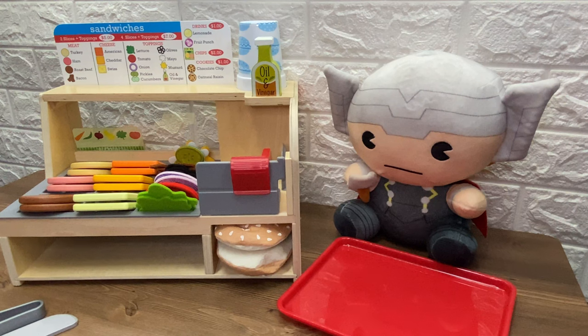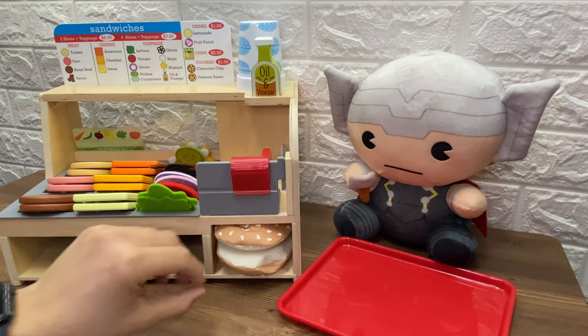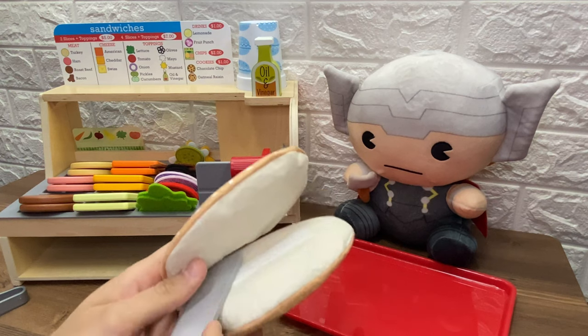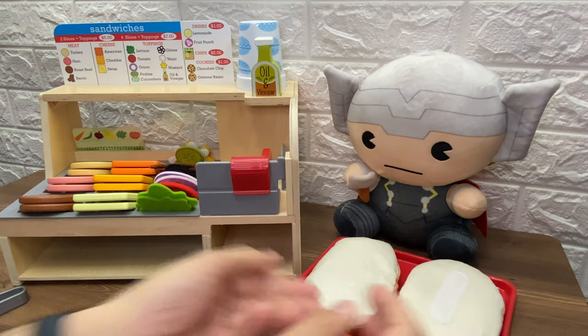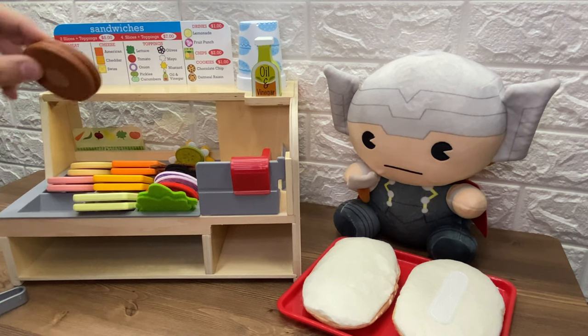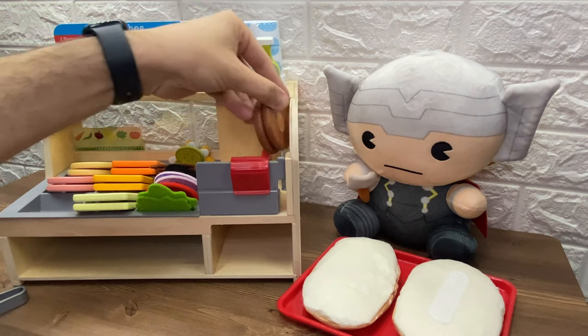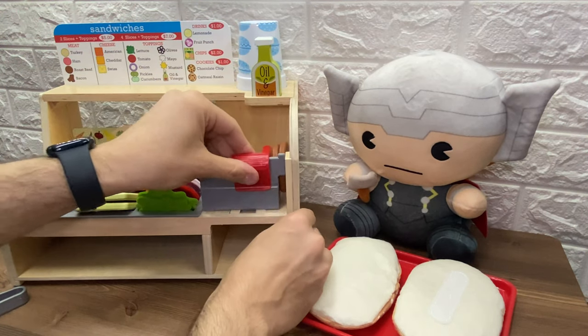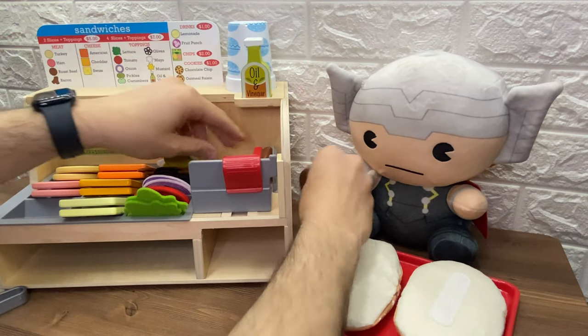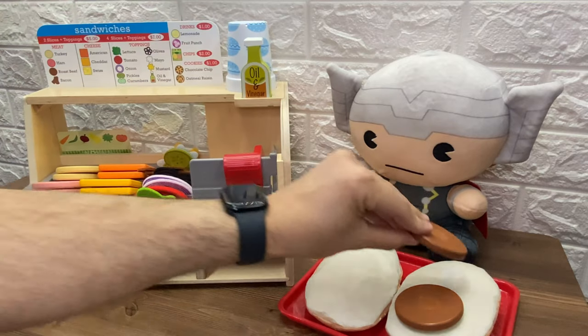Hey, it's our final guest. Oh, it's Thor. And he looks so hungry. Let's prepare his sandwich. First, let's slice the buns. Here you go, two slices of bread. What does he want? Whoa, he is so hungry. He wants all the meats. So he wants roast beef. Let's put the roast beef in the slicer. Wow, that's a big piece of roast beef. Here's roast beef. We put it on the sandwich.